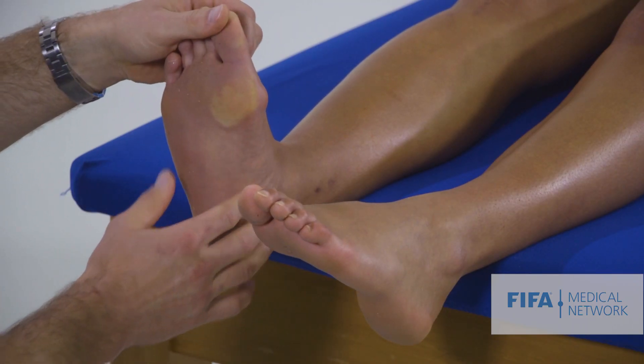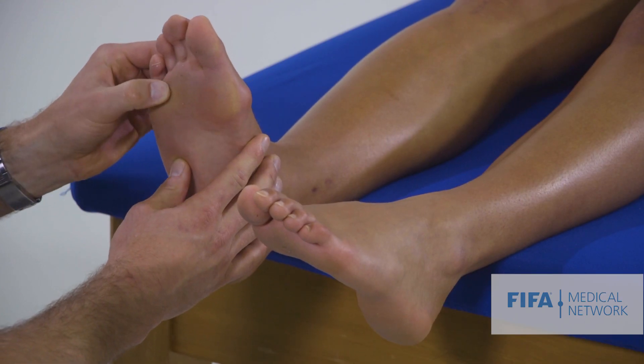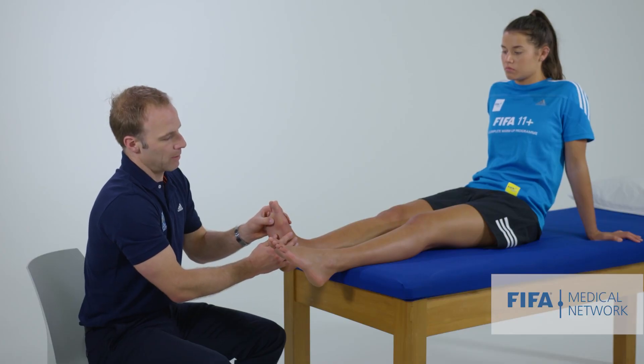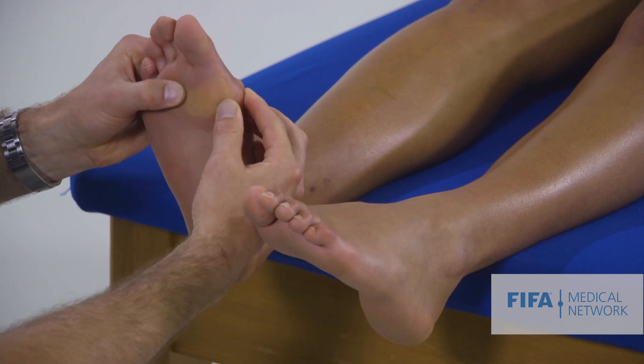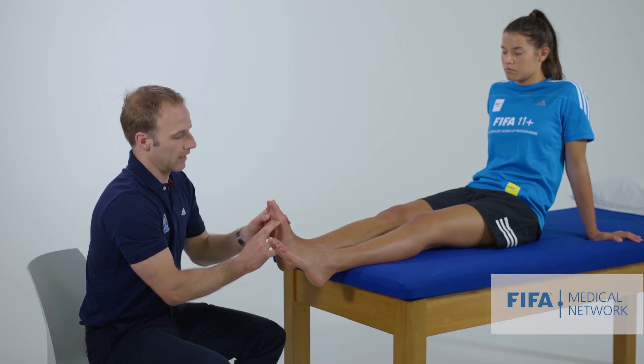In this position, we can also palpate underneath on the plantar surface of the metatarsophalangeal joints, which can become painful and irritated. We can also palpate the sesamoid bones underneath the first metatarsophalangeal joint - the medial and lateral sesamoids - which can become chronically irritated and painful.